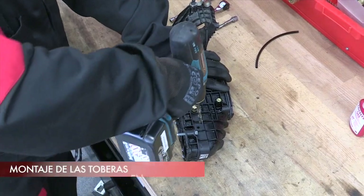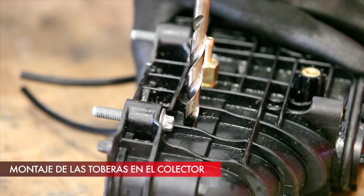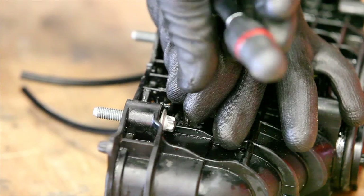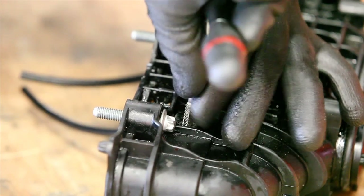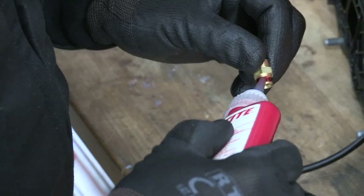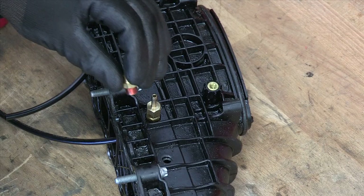Proceed to drill holes for screwing in nozzles for gas fuel distribution inside the intake manifold. Before fixing the nozzles, apply a high-temperature resistant sealant on the thread.